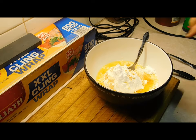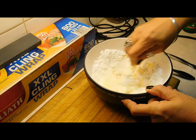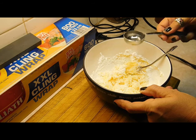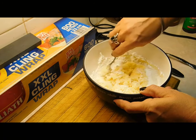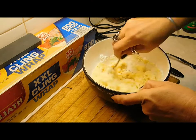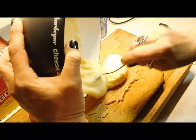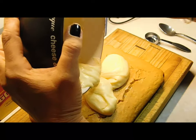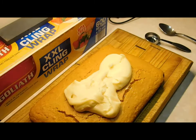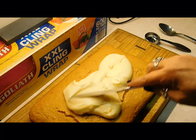Add the water gradually until you get it to the exact consistency you want. You want it to a spreadable consistency. If you add too much and it's too runny, just add more icing sugar. If it's too thick, just add more water. Then spread it all around and smooth it all out evenly.